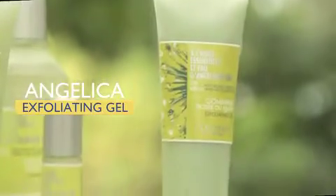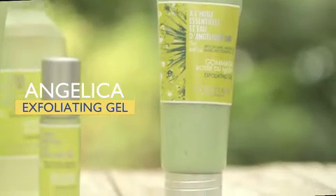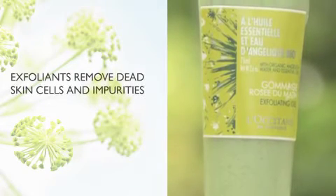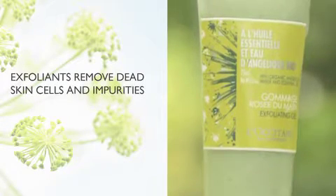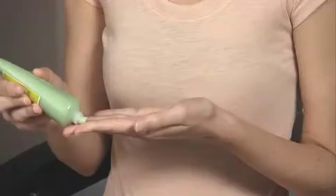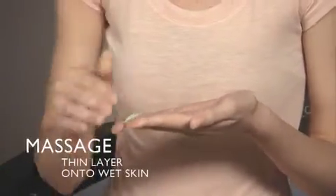The Angelica exfoliating gel can be used two to three times per week in place of the gel cleanser. Small natural exfoliants softly remove dead skin cells and impurities while natural microbeads massage the skin for clean and beautifully luminous skin. Massage a thin layer onto wet skin.